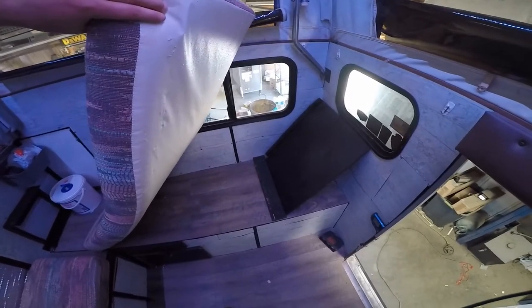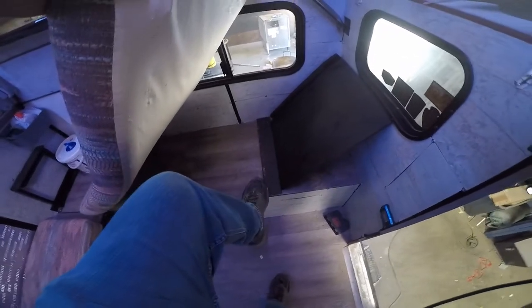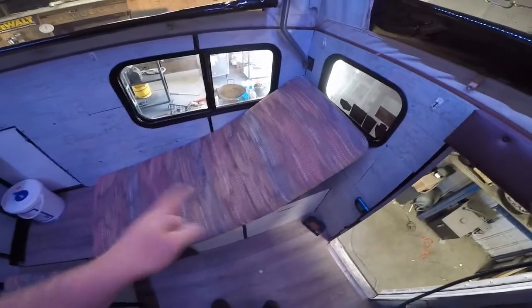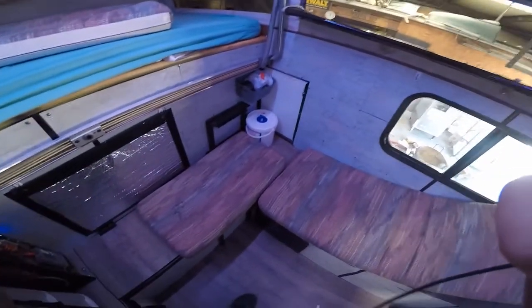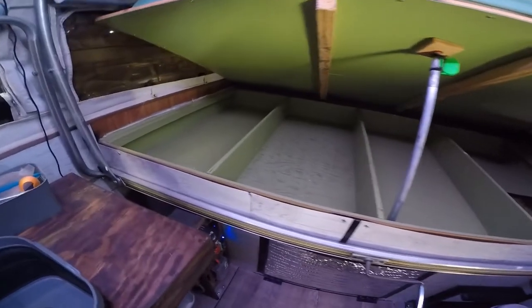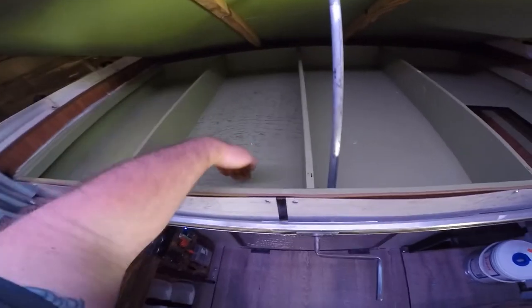This is the chaise lounge feature I mentioned. There's a board screwed right there and this one just wedges up against the wall. You pull the pad up over it and scoot it to that side. It's actually pretty comfortable — you can sit there and watch TV or do whatever you want. Under the bed there's storage that fits all kinds of stuff — it's super deep, about four to five inches tall.